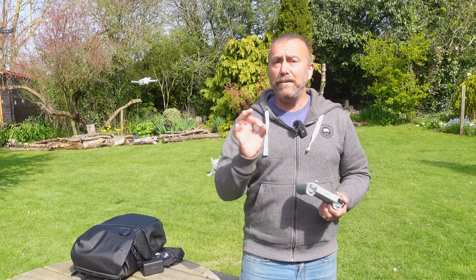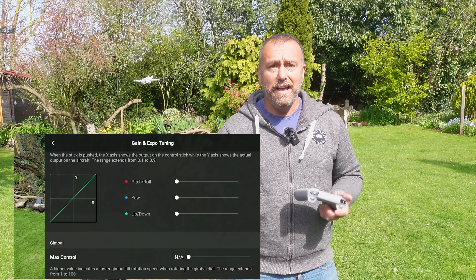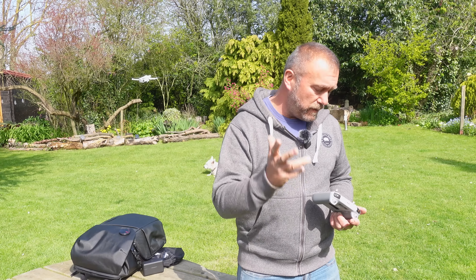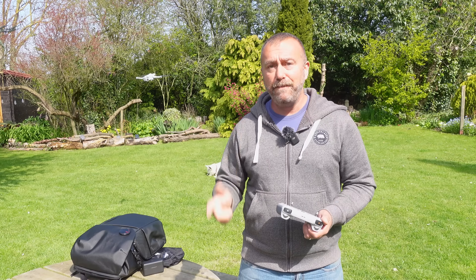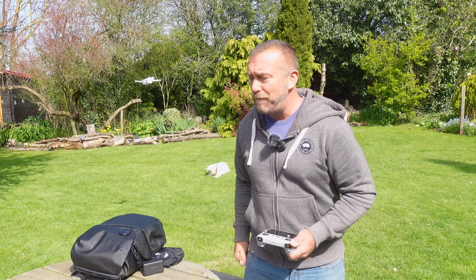So that's it, nice and simple today. There are plenty of other settings to play around with, including the EXP stick sensitivity settings, but they are all covered in a longer video. Today I just wanted to give a short simple summary of what I think are the five most important settings to get right to make sure you get the very best and smoothest flight out of your drone. If you like it, give me a little thumbs up. Wherever in the world you are, I hope the weather is being kind to you. Until next time, have fun and happy flying.